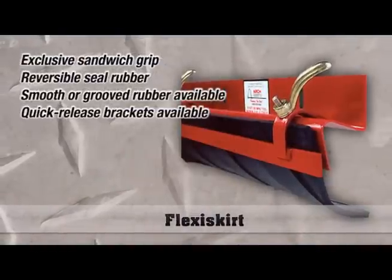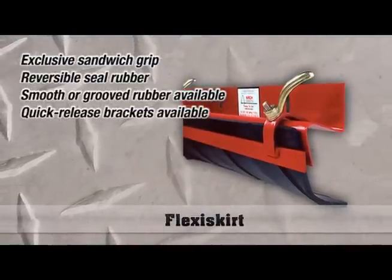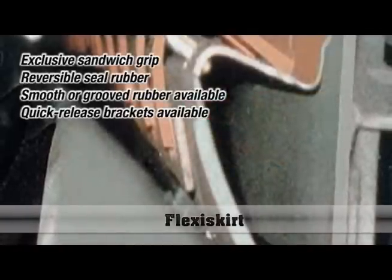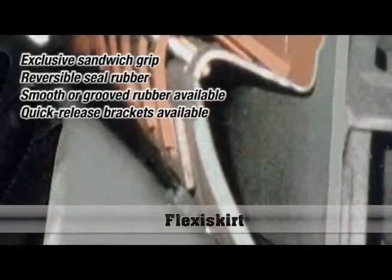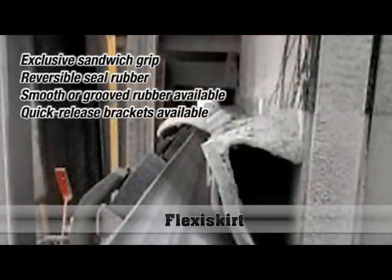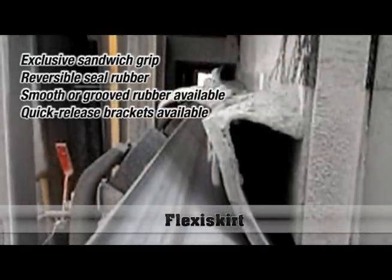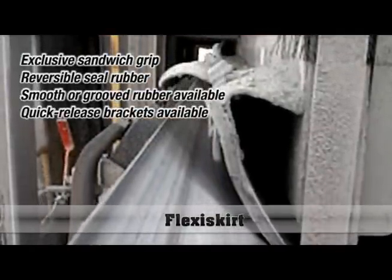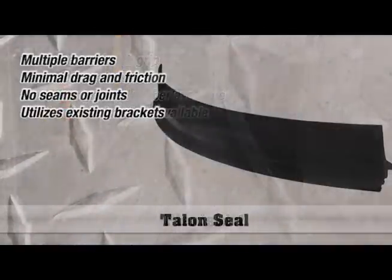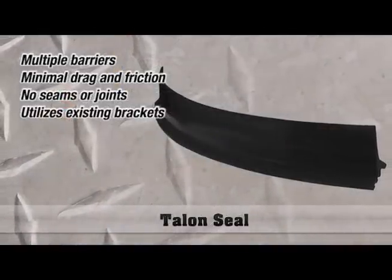Flexiskirt comes with its own holders as a system. The other unique thing about Flexiskirt is that you're able to switch sides with the rubber, giving you basically twice the wear. Arch also offers two different types of mounting — either with nuts that unscrew to loosen the clamps, or a quick-release handle.